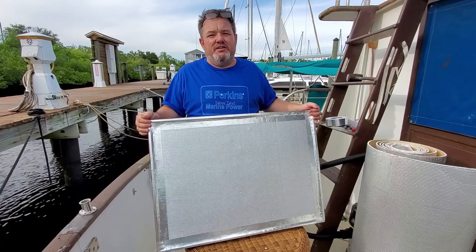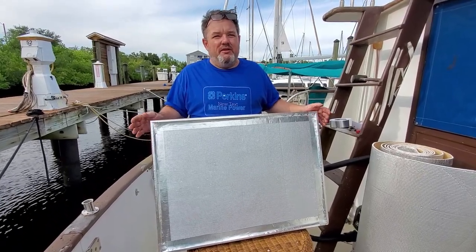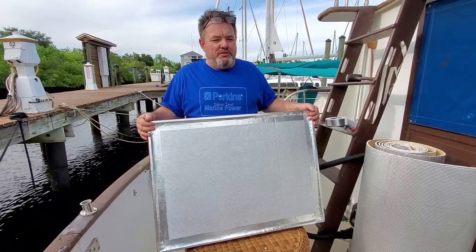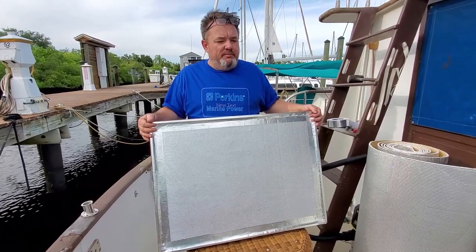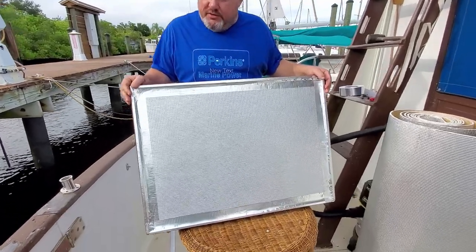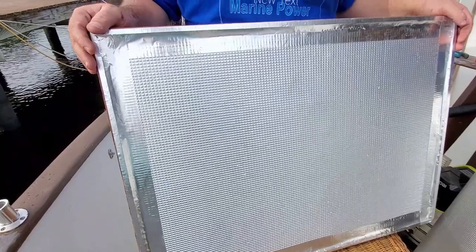That old insulation — once it gets chipped and starts coming apart, unless you redo everything, you're just never going to redo it. But if this new material takes a hit and we ding it or whatever, it's very easy to redo.